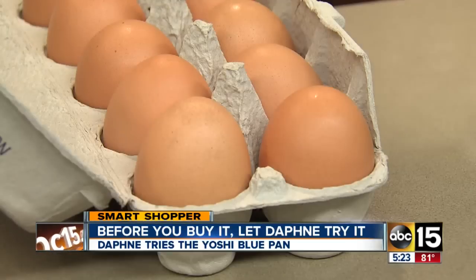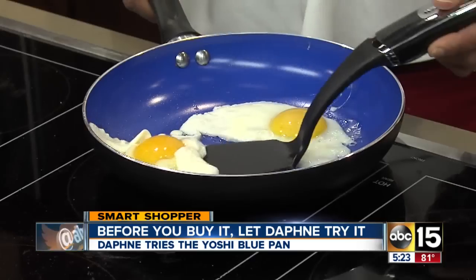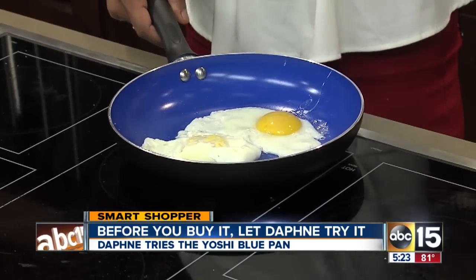First thing on the menu: eggs. We followed the instructions and put a little oil in the pan. So far, not sticking. Pretty impressive.